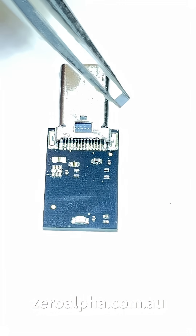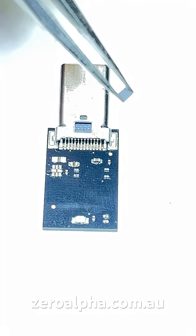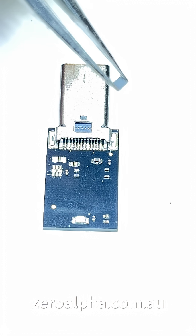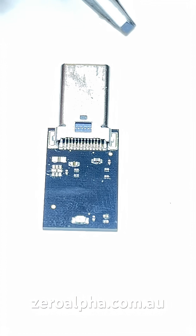We've taken all the components that are shorted to ground out of circuit, and unfortunately it is short-circuited still. That means we need to do some X-rays and move on to a higher level of service, which is quite expensive.